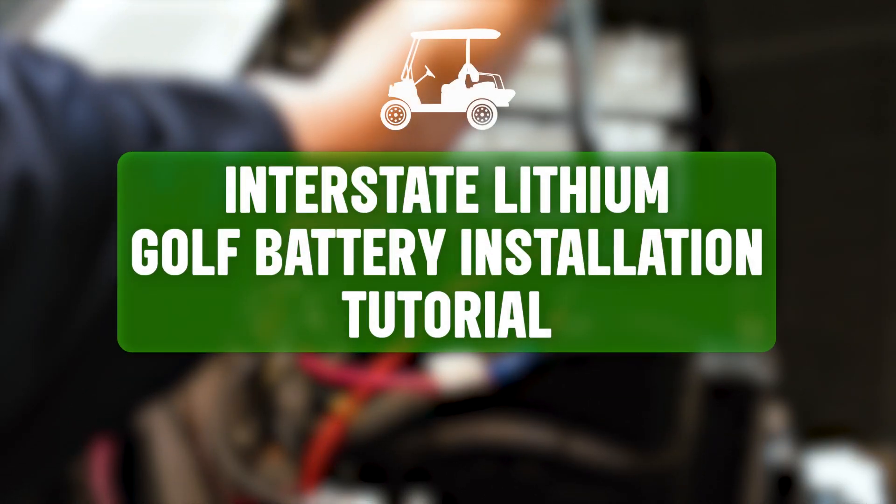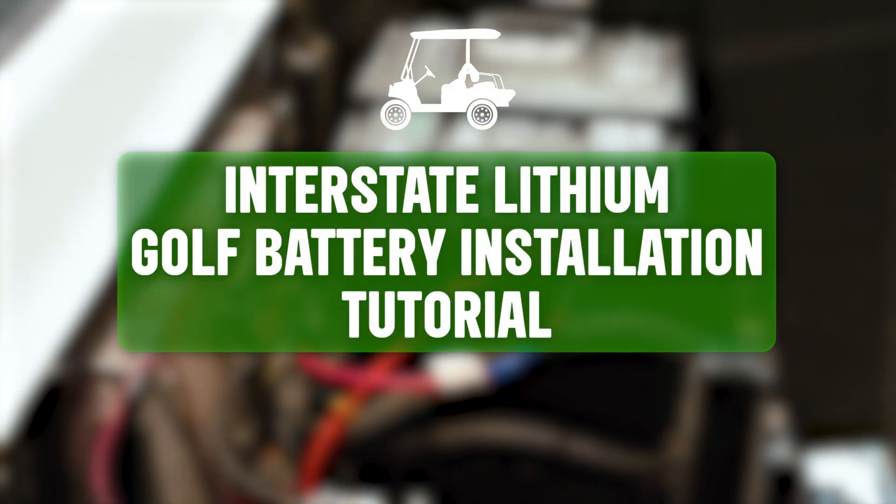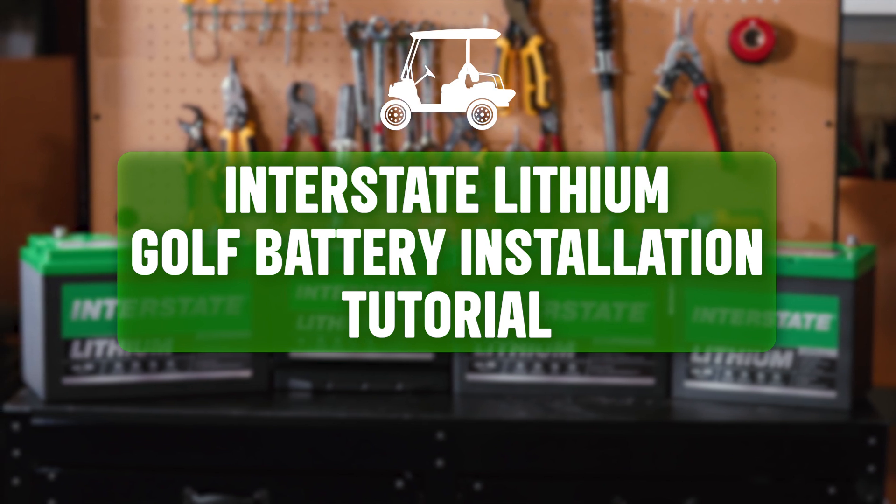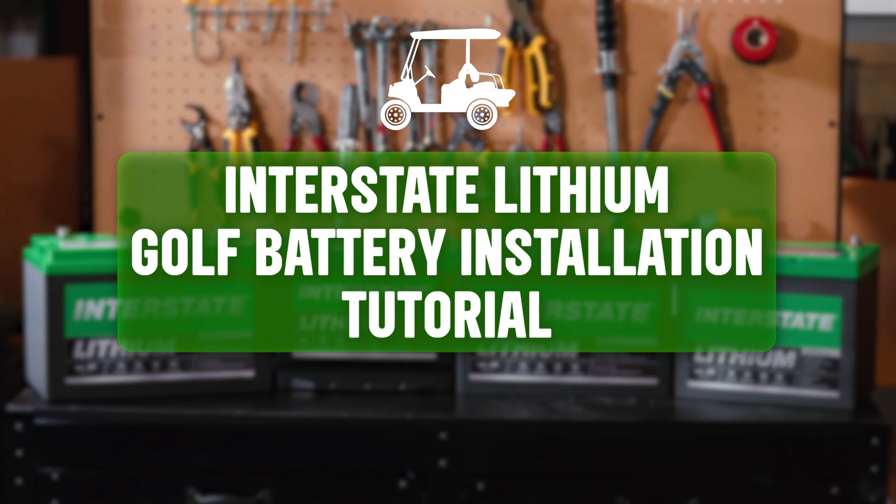Welcome to the Interstate Lithium Golf Battery Installation Tutorial. This video will guide you step by step through the tools you'll need and the process of safely installing your lithium battery.